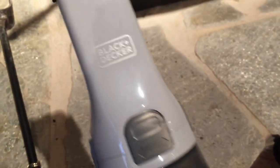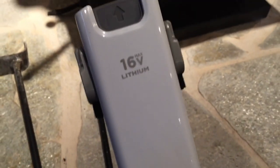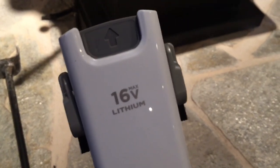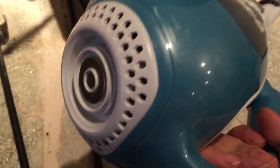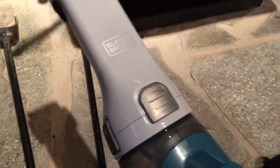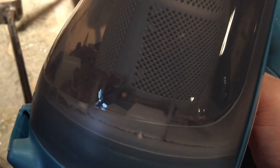Plenty of suction power — picked up ash and charcoal right off of stone without a problem. I like it. I think it's going to be pretty useful. Black & Decker advertises 19 continuous minutes with the lithium ion battery. Definitely check it out — good value for the money at about $50, as good as any of the other products I've seen. You can see all the stuff collects right there. Easy to dump out.